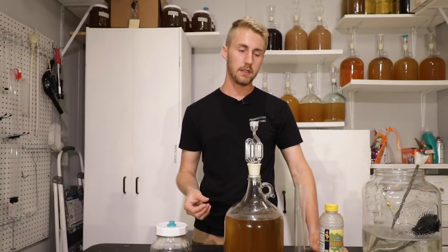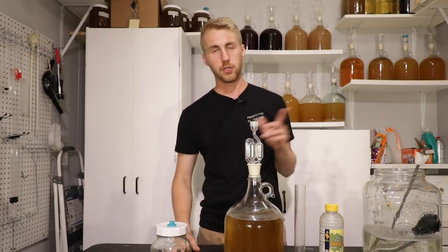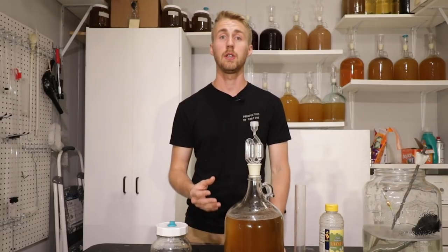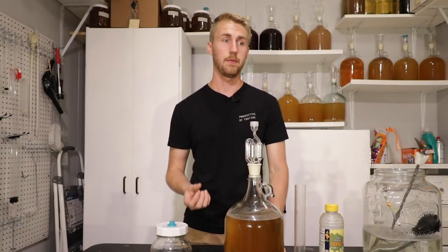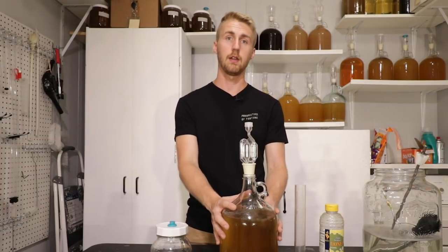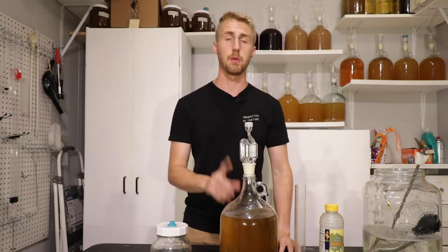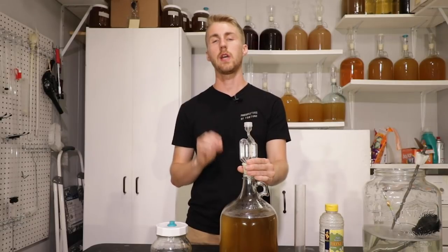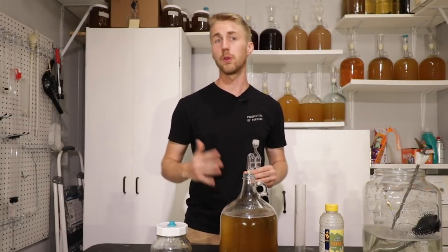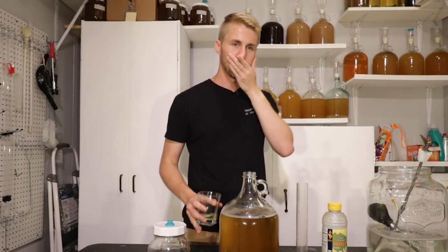It's been about seven or eight days since I put the peppercorns in. The little bag didn't really impart flavor very well, so I had to do something different. I actually ground up some peppercorn and put it in there, left that for about 24 hours, then racked it over. I didn't do this on video because it was late at night. I also stabilized this with potassium sorbate because I want to back sweeten it. Let me get a quick taste test with the peppercorn flavor.